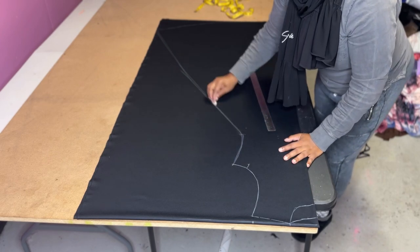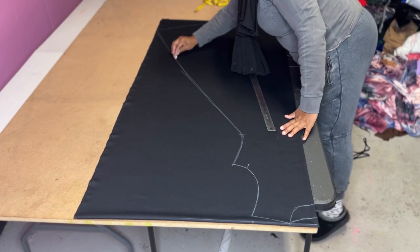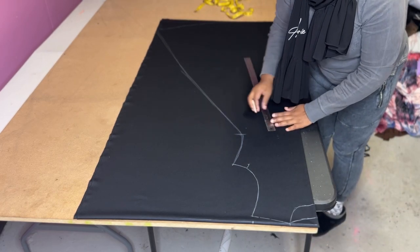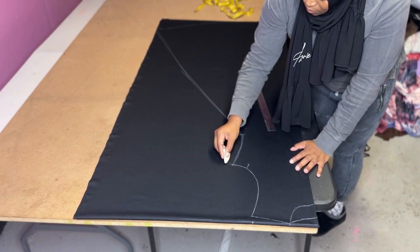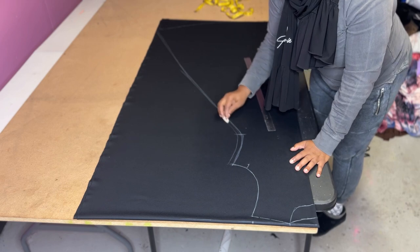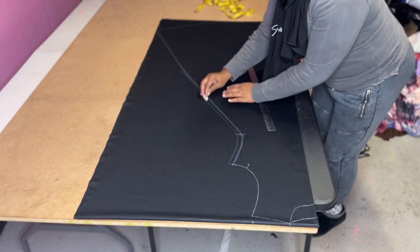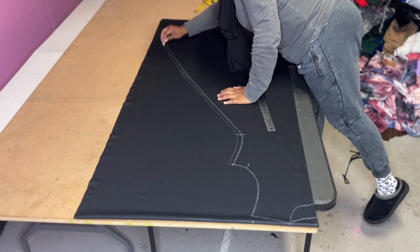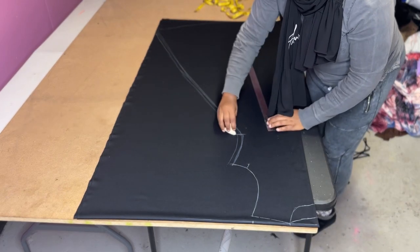Now I'm just smoothing everything out because our bodies don't have pointy parts — we have curves. So when you're putting measurements on fabric, please don't leave pointy parts. We're not pointy!